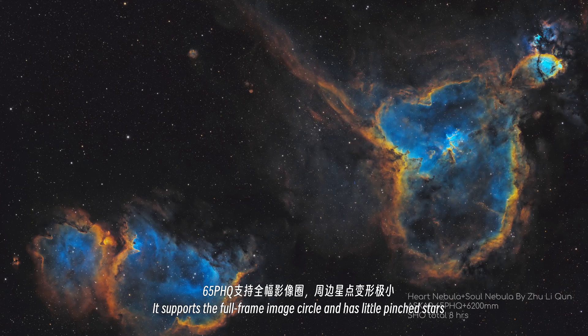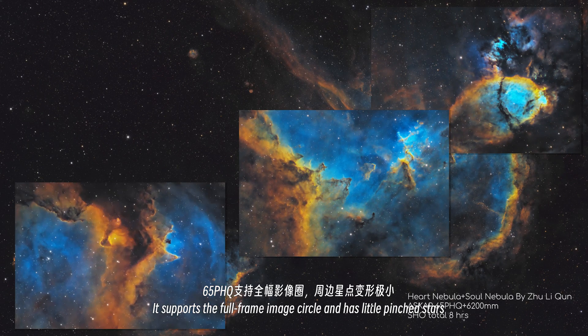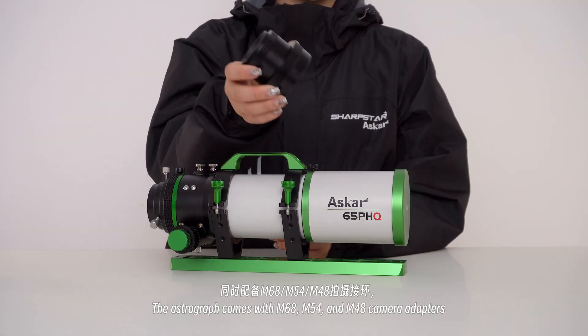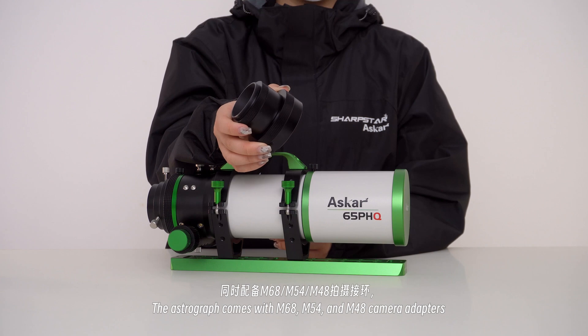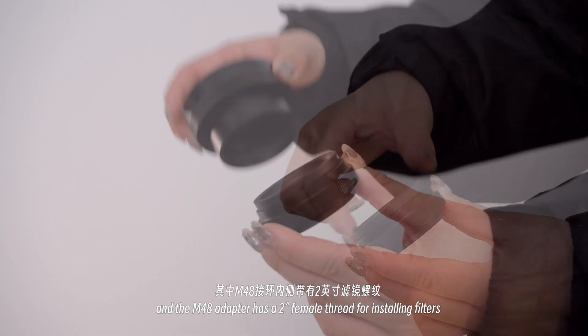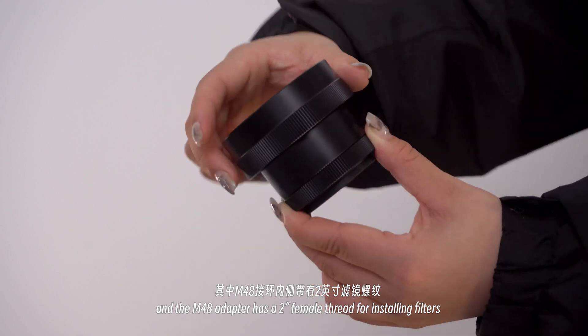It supports a full-frame image circle and has very little pinched stars. The astrograph comes with M68, M54, and M48 camera adapters. The M48 camera adapter has a 2-inch female thread for installing filters.